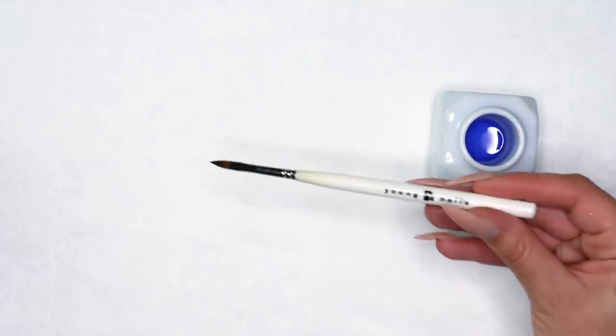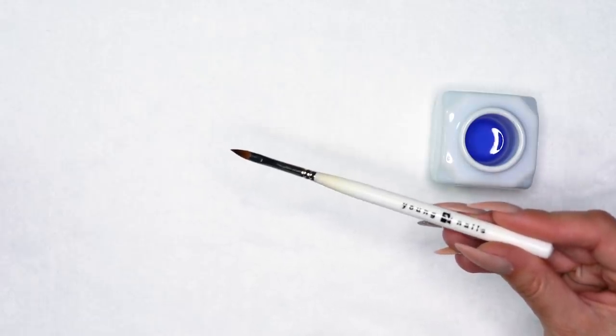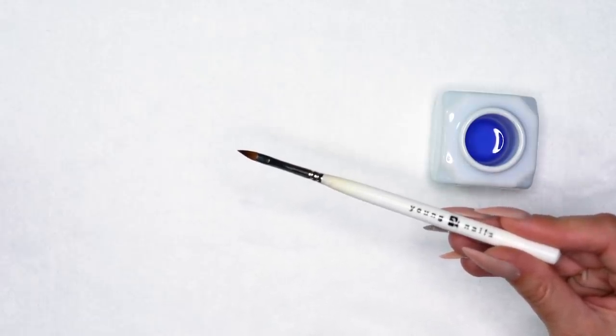I have my Young Nails Liquid along with my Young Nails 3D Imagination Art Brush. This brush is really huge for doing 3D work. When I first started getting into nails I tried to do some 3D art with my regular acrylic brush — not the same. So if you're interested in 3D, definitely get yourself a specialty brush.